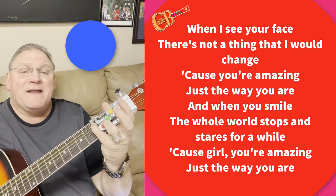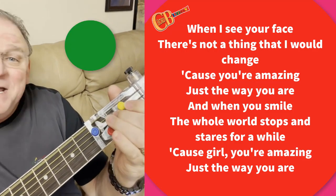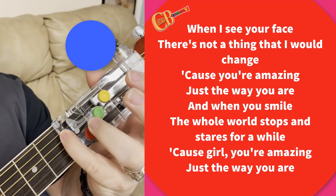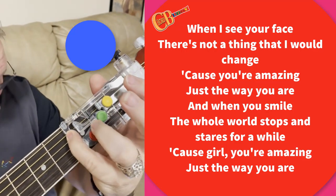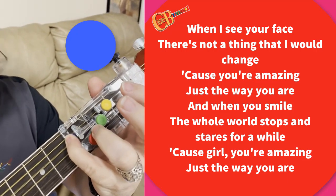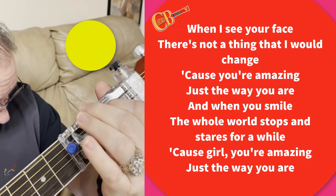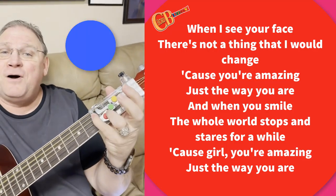...there's not a thing that I would change. Cause you're amazing, just the way you are. And when I see your smile, the whole world stops and stares a while. Cause you're amazing, girl, just the way you are.